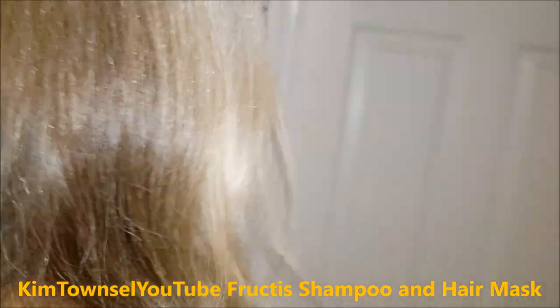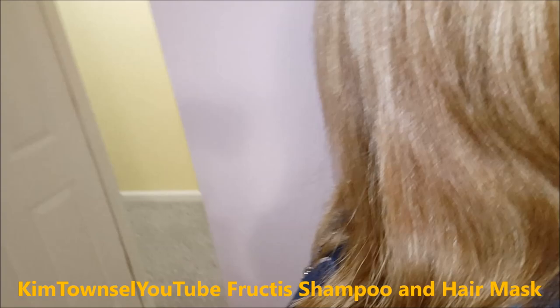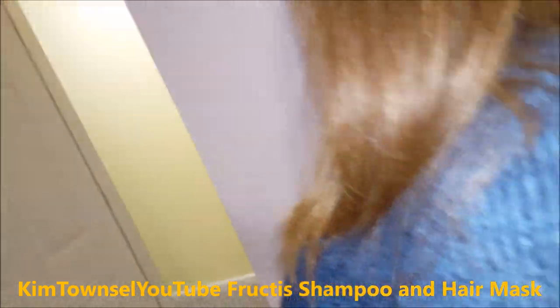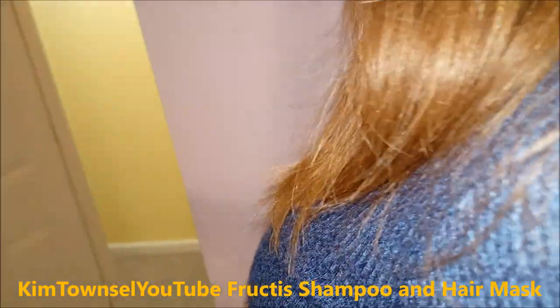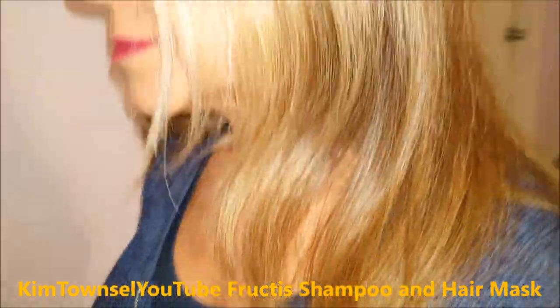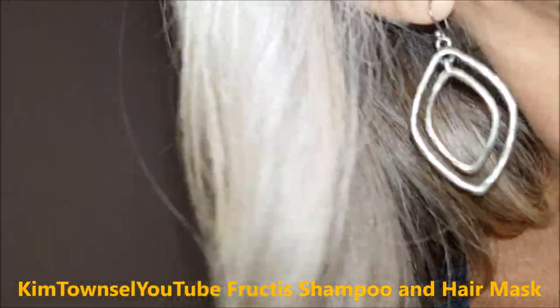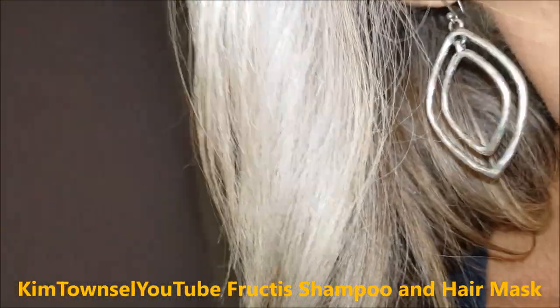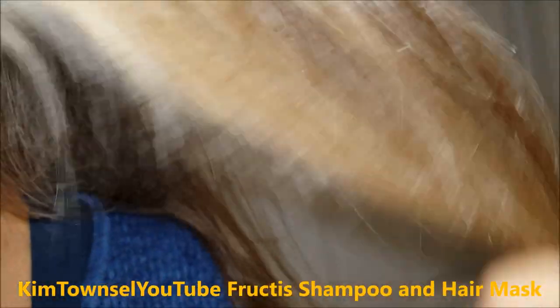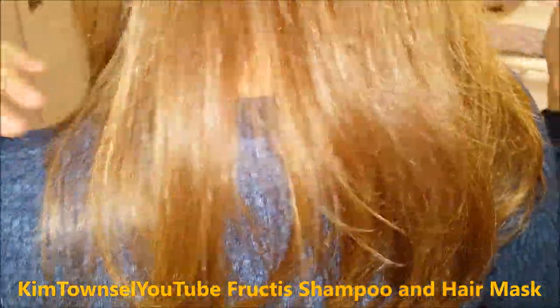Let me show you what my hair looked like before I started this experiment. It's not horrible. I'm using the L'Oreal L'Vive. It's super dry up under here because it's going gray. Super dry up in there. And I'm going to have some split ends back there.